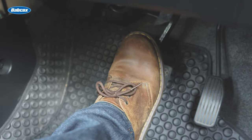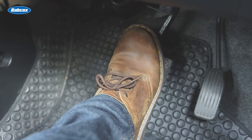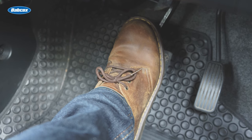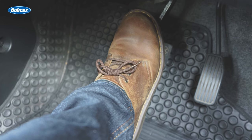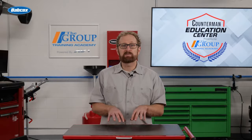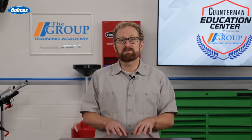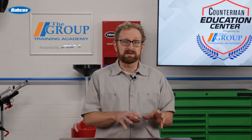For most people, their first experience bleeding a brake begins as the assistant. You pump the brake pedal a few times and hold it. Then the person doing the work opens a bleeder screw. When the pedal reaches the floor, you report it's on the floor. The bleeder screw is then closed and the process repeated until all air is forced from the system. To properly perform the procedure, start at the bleeder located furthest from the master cylinder, and then finish with the bleeder closest. Often referred to as manual bleeding, this method has been a standard procedure for many years.